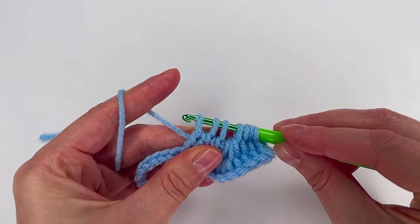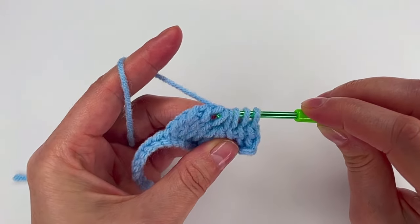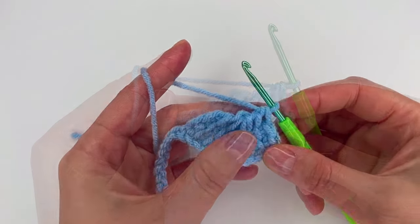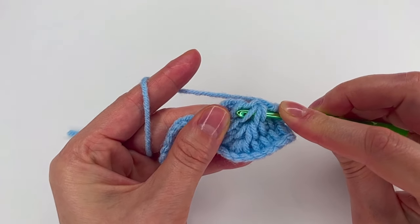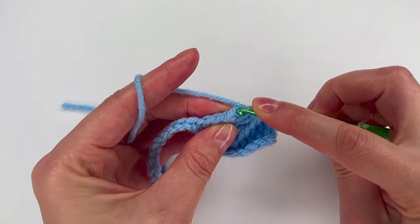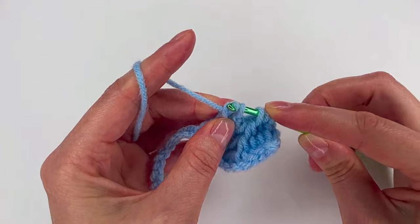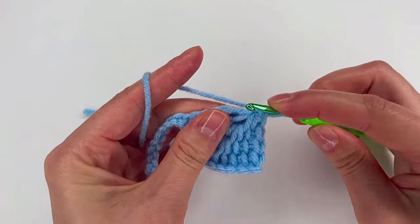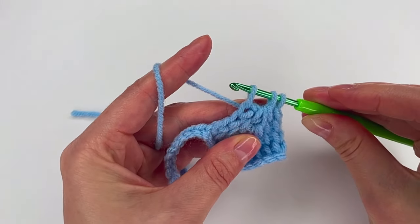Now we have 7 loops. Pull through 1, 1, and 2. Now grab the 3 loops together, then 1 and 2. Again, make the loops — go right here to the 3 loops, make a loop, then 1, 1, and the last one in both loops and make a loop. Now we have 5 loops. Pull through 1, next pull through the 3 together, and pull through 1. We have 3 loops, pull through all 3.